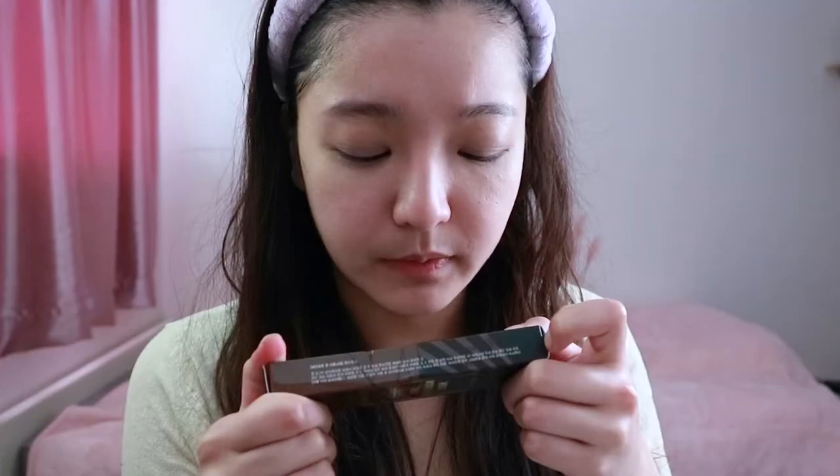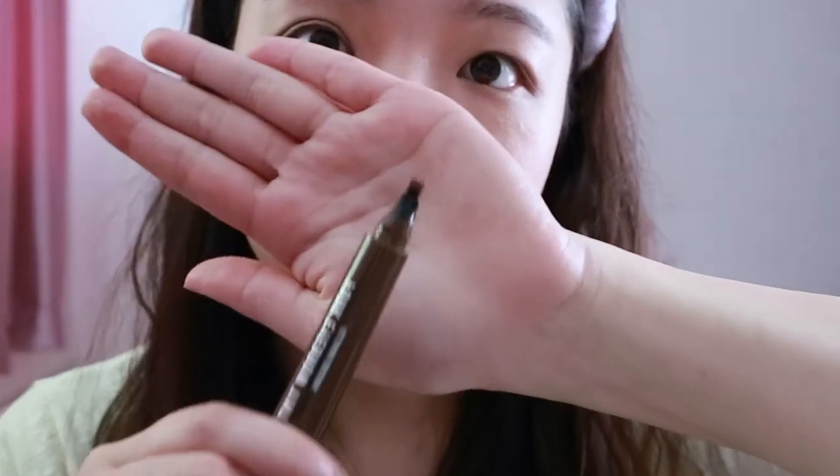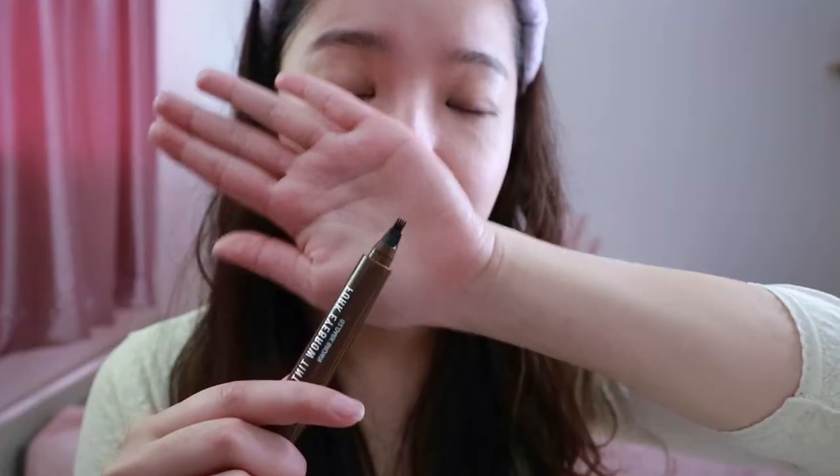Next I'm gonna use this product that they sent. It's the Rirei fork eyebrow tint and I'm so excited because I've actually been wanting to try this for a really long time. I think I saw Pony or another Korean makeup artist use this and I always thought it was so cool, so I saved it in my cart for the longest time, but here it is. It has like little kind of strokes so we can mimic the eyebrow.